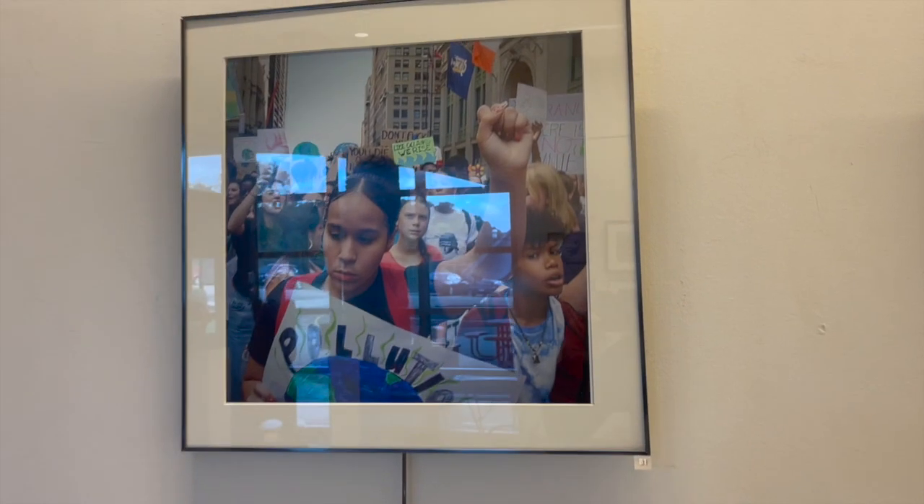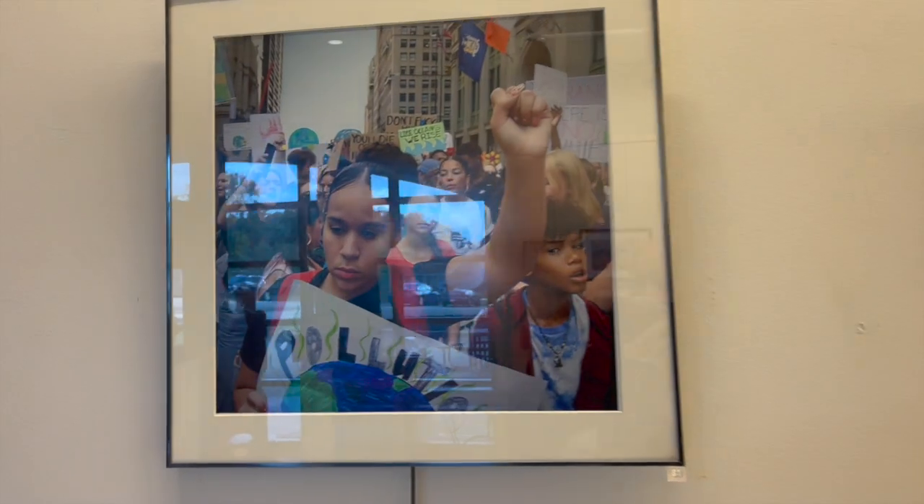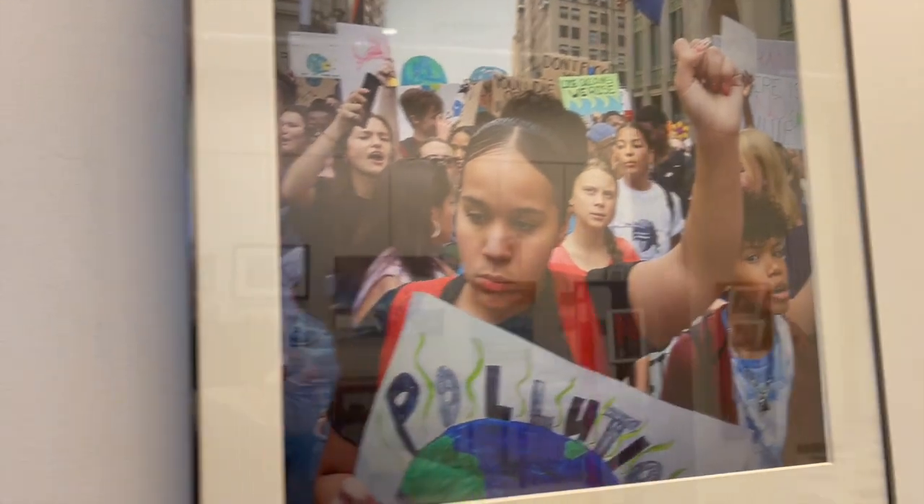The first one is a photo by Andrew Courtney of Greta Thunberg at a local climate awareness event. I apologize for the reflection off the glass on the front of the photo — I'll angle my camera a little bit to the side to try and keep the reflections out of the lens.